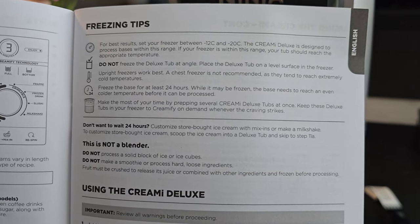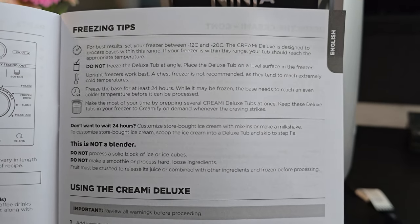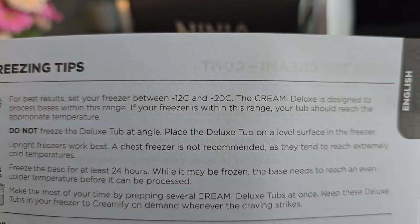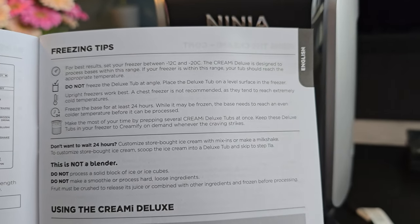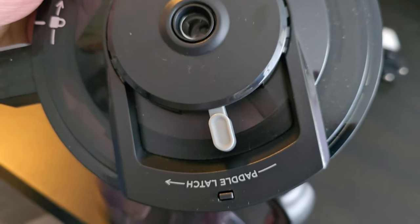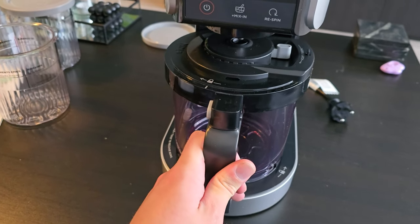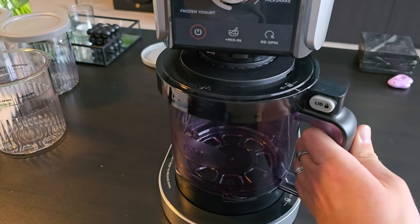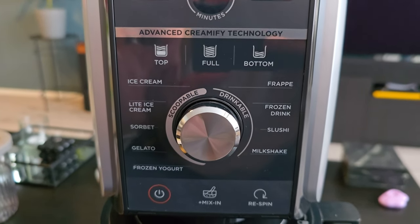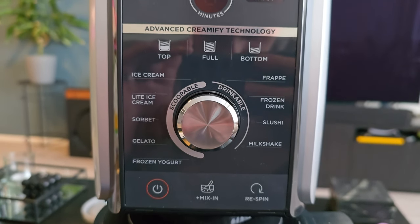I'm reading this real quick. It's really important that you always crush your fruits — don't put in frozen fruit because it doesn't mix well. And your freezer should be between -12°C and -20°C. I installed it over here and this one should be right in the middle. Then you just slide it in and give it a twist. You can make: frappé, frozen drink, slushy, milkshake, light ice cream, sorbet, gelato, frozen yogurt, ice cream.